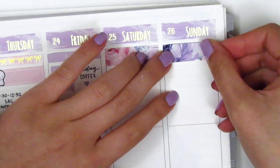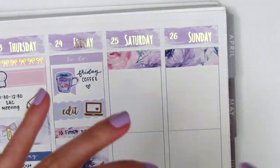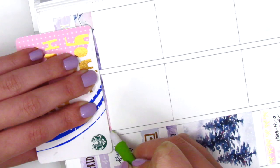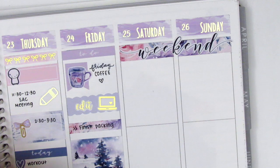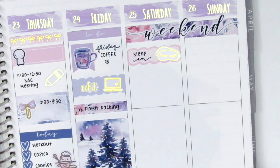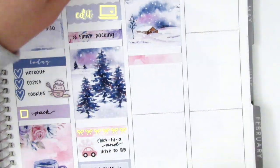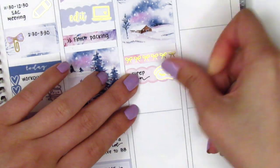Moving to the weekend, I cut down a washi strip from the kit into two strips so I could lay them across Saturday and Sunday to create a background for my weekend banner. I realized the bottom was cut really unevenly so I decided to trim it with my Slice precision cutter. I then put down a scallop label from my leftover stash and a gold foiled sleeping mask sticker from Artbox Stickers to mark that I slept in on Saturday morning, but I realized I wanted to place a full box at the top instead, so I lifted that up and placed a bow header before replacing the scallop label.